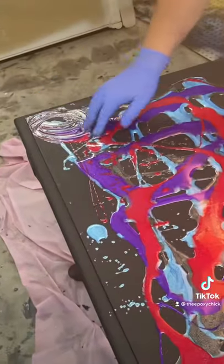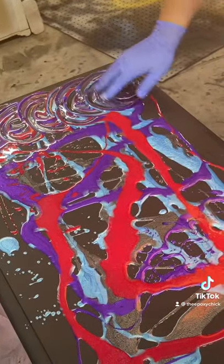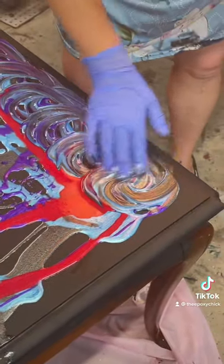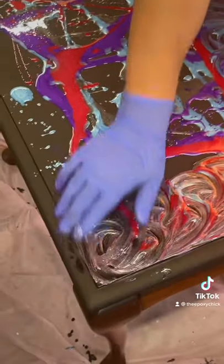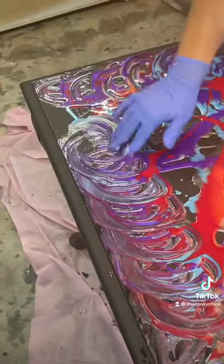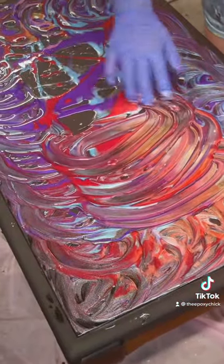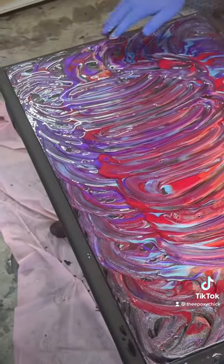Using two to three fingers, go in a circular motion around the edges first, and one big circle in the middle. Make sure you tap out all the holes.